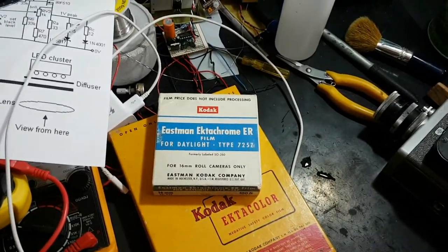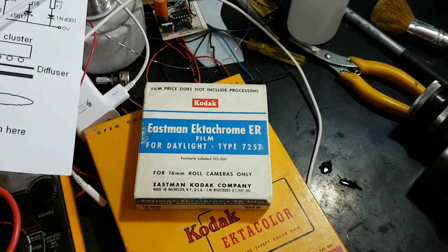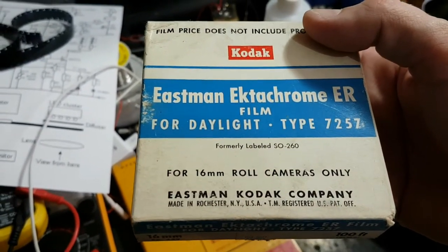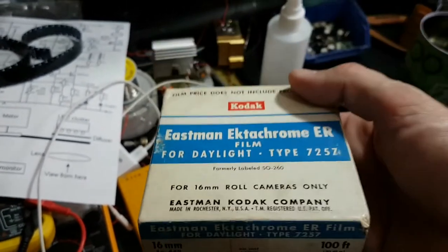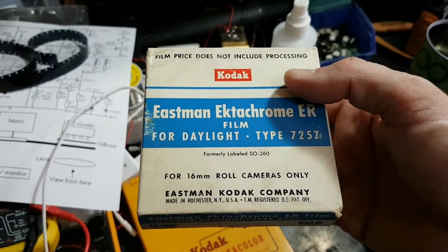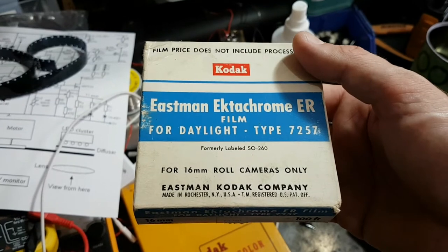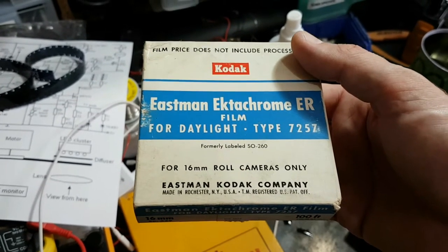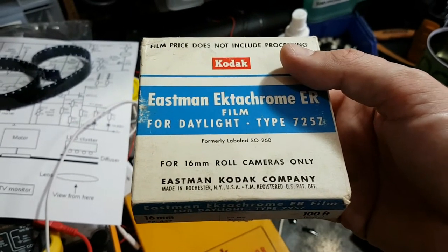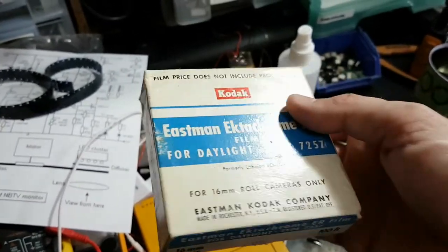This is pretty much a milestone I've made lately in terms of shooting vintage movie film. This is literally the oldest colour movie film I've shot to date — Kodak Eastman Ektachrome ER Type 7257, 16mm colour reversal movie film. This film, on research, made its first appearance around 1959, and it was superseded by a later Ektachrome type in 1964. So this film would have been made sometime between 1959 and 1964 — early 1960s.